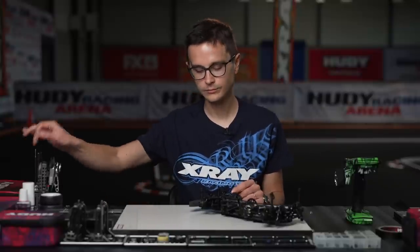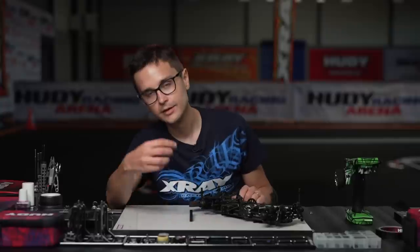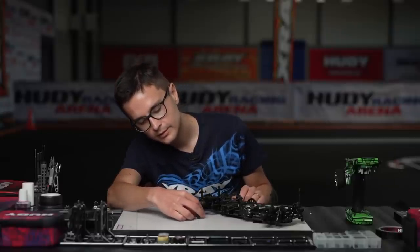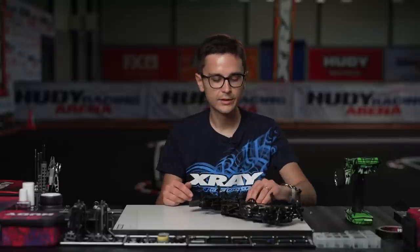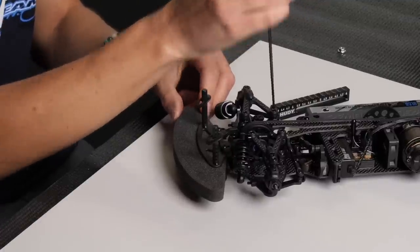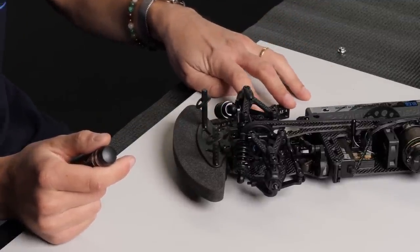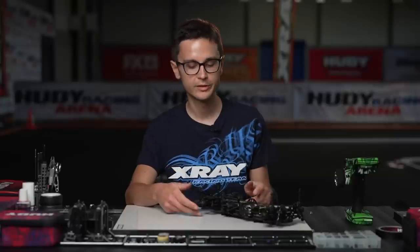Let's go to the front downstop. Shocks are not connected. We check the downstop under the outer edge of the front arm. It's 5.6 — one millimeter more than the rear — which is the value we were looking for. You need to check this very carefully with fine adjustments to the droop screws. It's 5.6 on both sides.